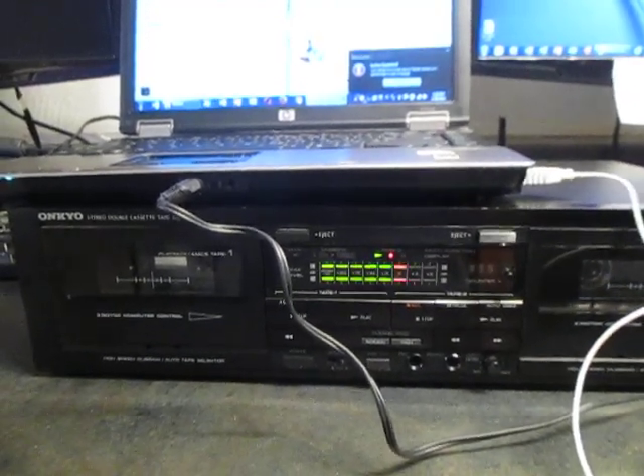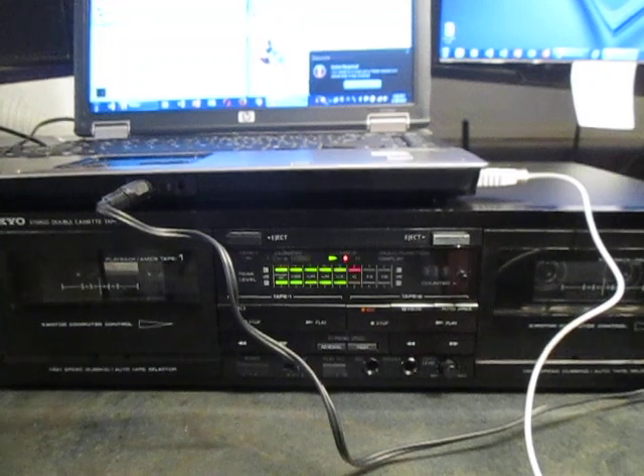Hey everyone, it's Rob at Mr. Robot Shop. I'm making a mixtape for my 12-year-old daughter today.